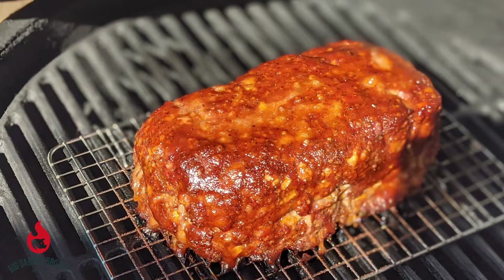Hey everybody, welcome back to Big Daddy's Barbecue Pit. This week we're going to do a turkey meatloaf on the Big Green Egg. Stick around!